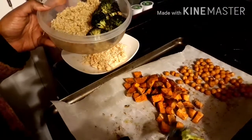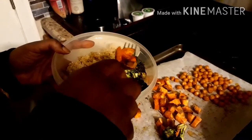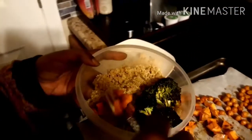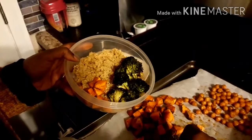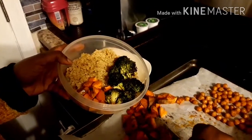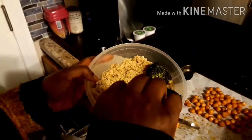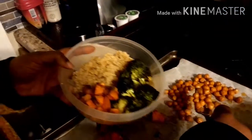Next we're going to use our diced sweet potatoes and put them on the side in a corner of the bowl. If you have toddlers around, you can give them some of these diced potatoes too. And last we're going to put in our roasted chickpeas — these look like roasted nuts.